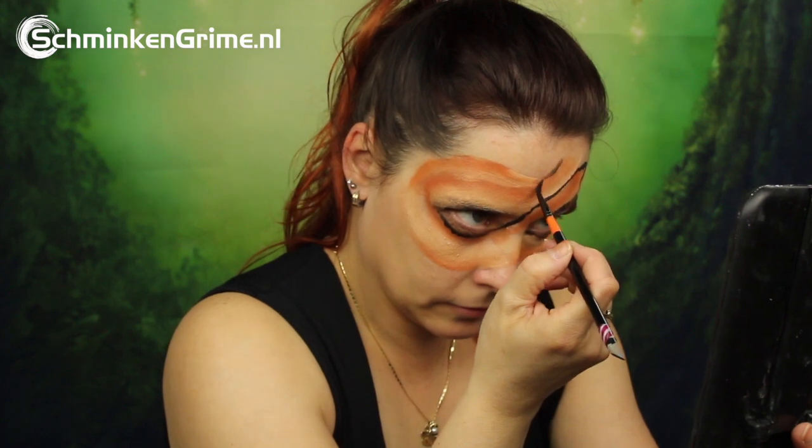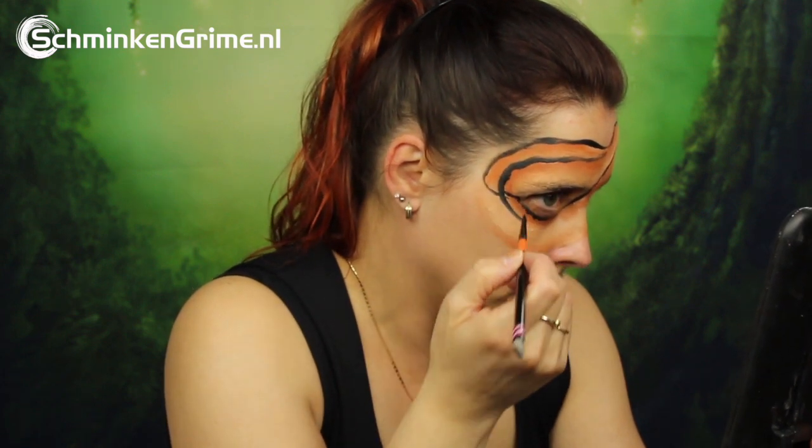Once all of those basic brush strokes are on there, we continue with the dark brown once again, just to give a bit more detail to those bandages our mummy is wearing. You basically retrace all the lines you just put on there.